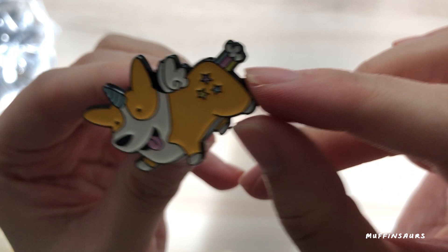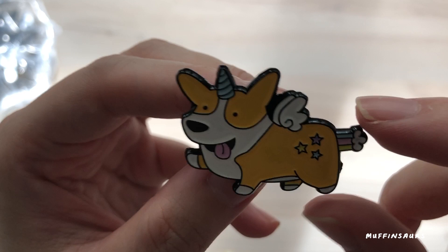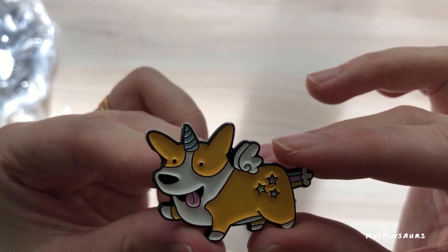This is the thing about doing enamel pins and manufacturing — there are a lot of problems and the QC isn't very good. Let me open another one to see if it's the same. Yeah, it looks the same — it's not avoidable, but I do like the colors.